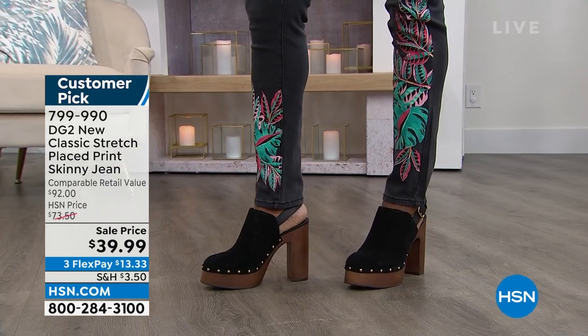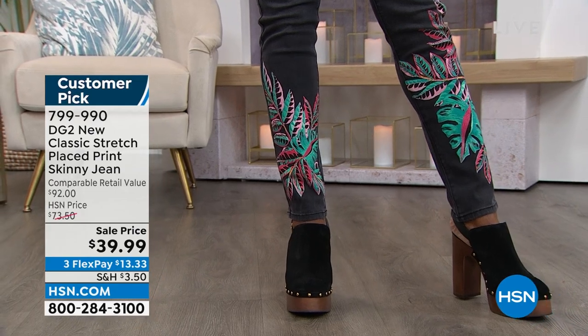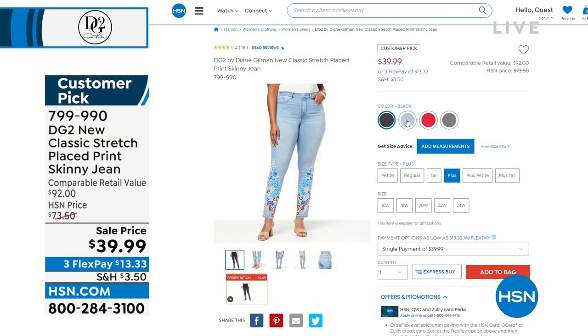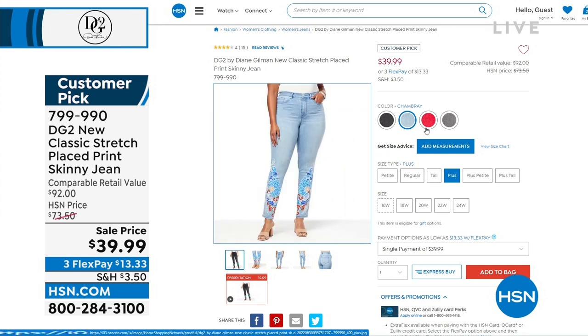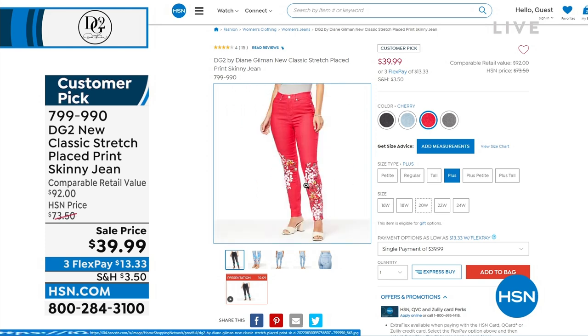This is the new classic stretch, improved over what we've sold 18 million jeans on. You are seeing these — they are brand new this season. $73 is what they should be. Today, they're on sale for $39.99. This is that boutique look.